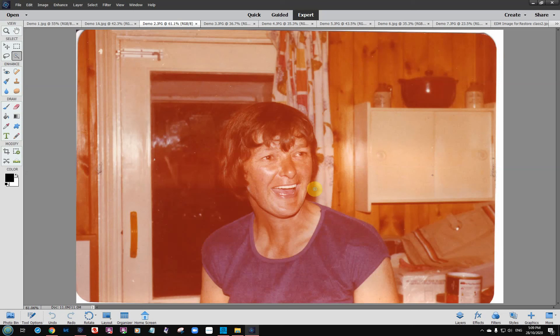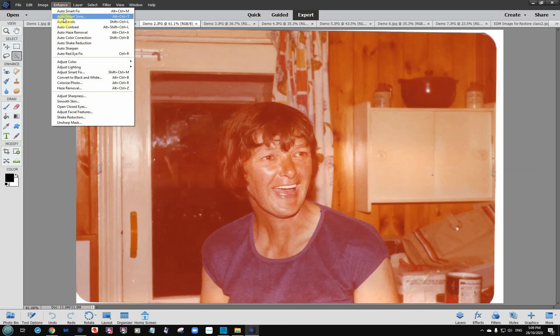We're going to fix this image. We're going to use the same technique we used in film two — the auto levels. Which is Enhance, and again auto levels is up there. The shortcut is Shift, Control, plus L. Or just press it from the menu.